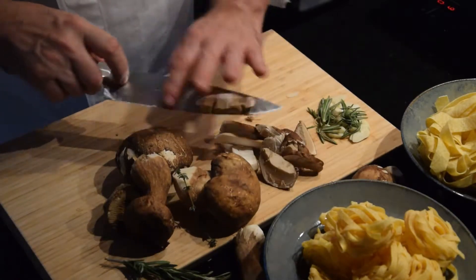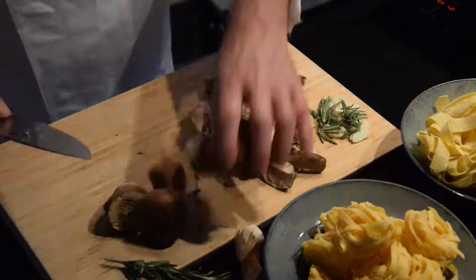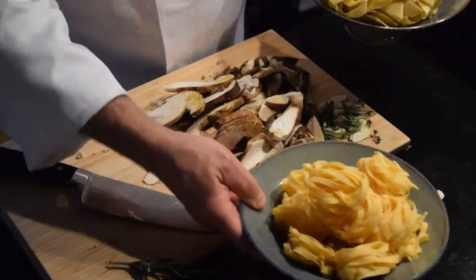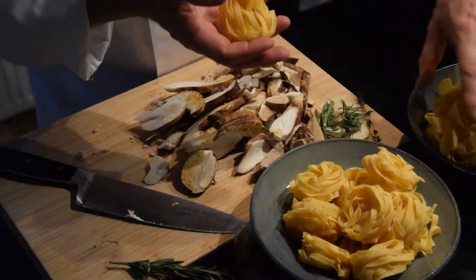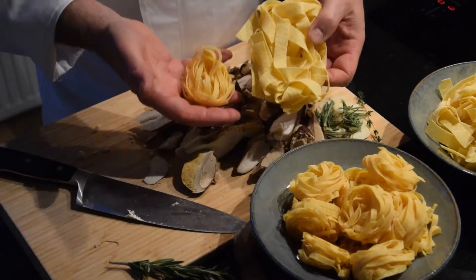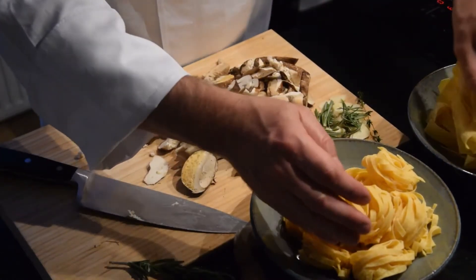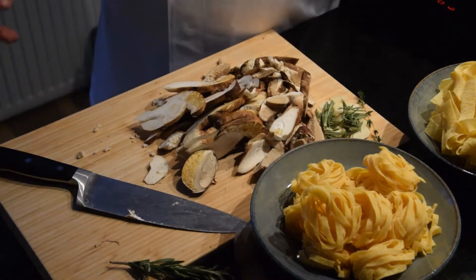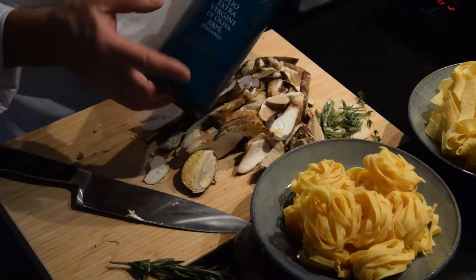We will cook tagliatelle, and I show you here the difference between tagliatelle and pappardelle — pappardelle is definitely wider. We use only Italian extra virgin olive oil, 100% extra virgin olive oil from Italy.